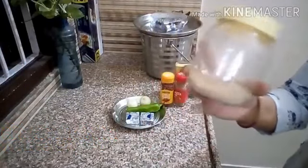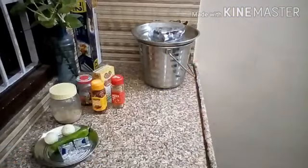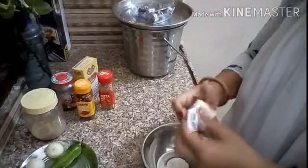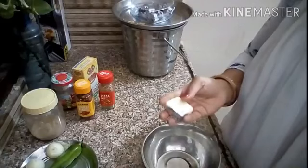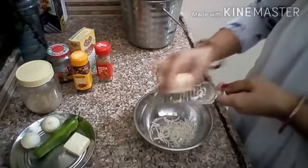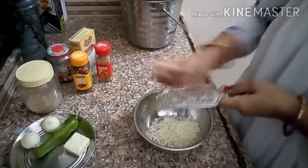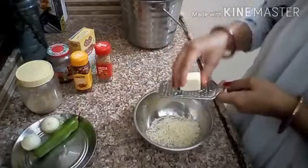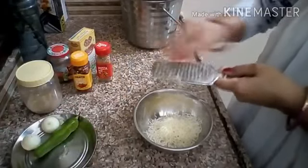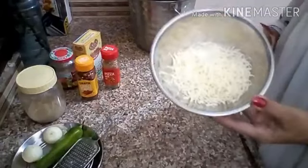I am going to add a good amount of cheese to the filling. You can also add vegetables if you like, especially if making it for children.